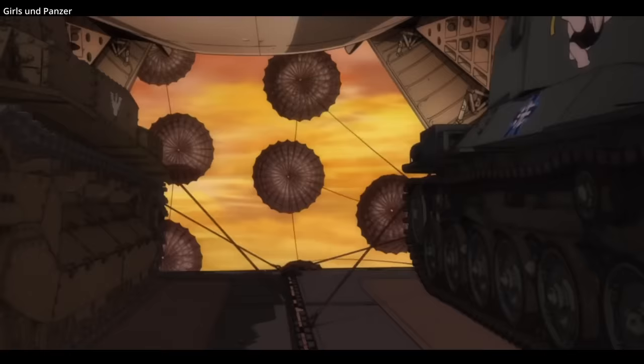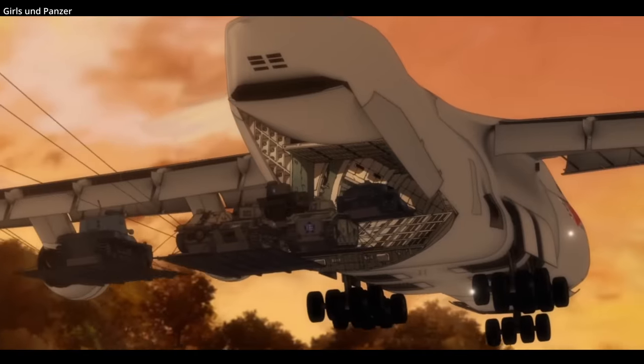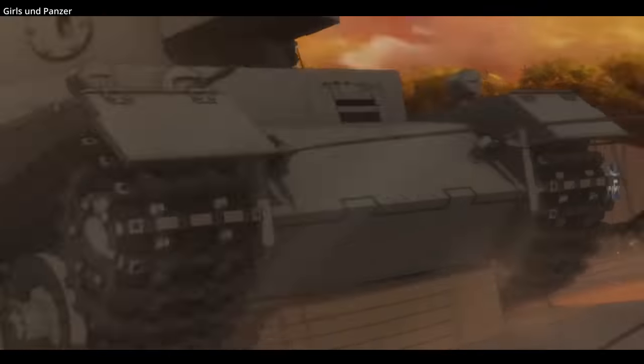The crew does not drop with the tank and will either be waiting for it or drop after the tank hits the ground, attempting to drop as close to it as possible. Props to Grills and Panzer for animating a good approximation using the LAPES method, though this would be done with one tank at a time.